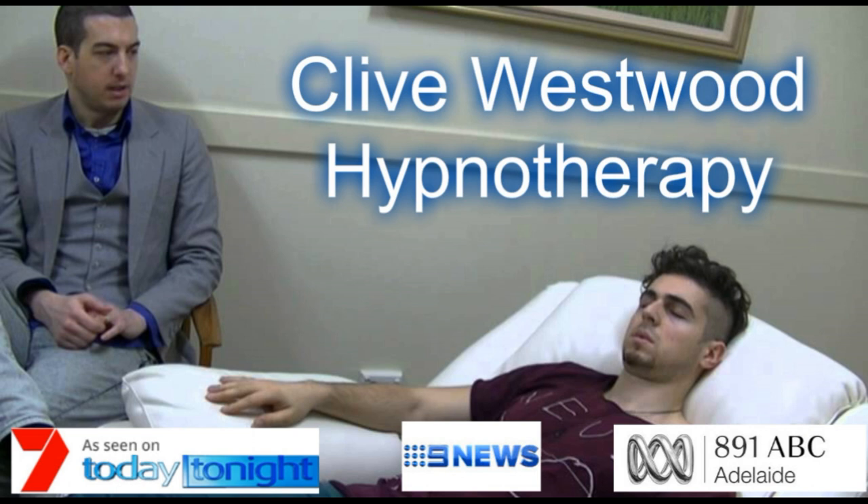As you allow your eyes to close and relax, take a deep breath, hold it. And exhale. Take another deep breath, as deep as you can, hold it. And exhale. And now, take a third deep breath, hold it, and exhale and relax.